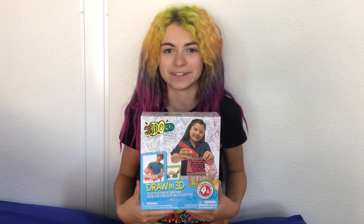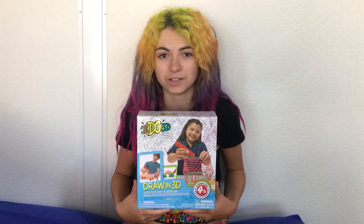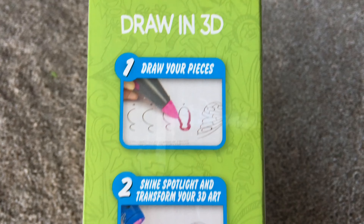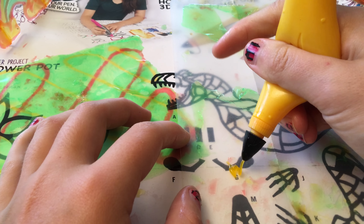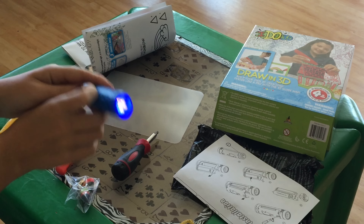I just got this new 3D pen called iDo3D. It's the first 3D pen that has no hot parts because it uses ink instead of plastic. No power cords are needed and the ink is built into the pens. You just squeeze the pens to use them, then use the UV light to dry the ink.